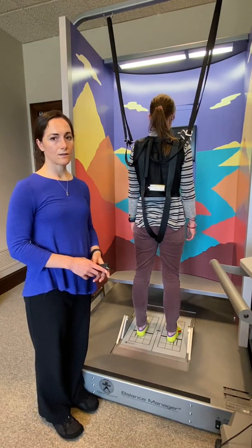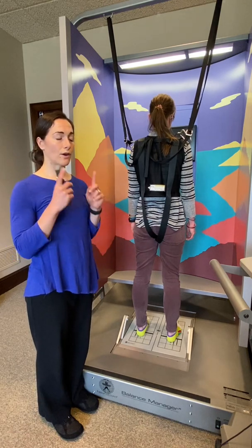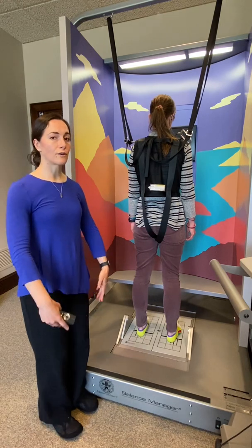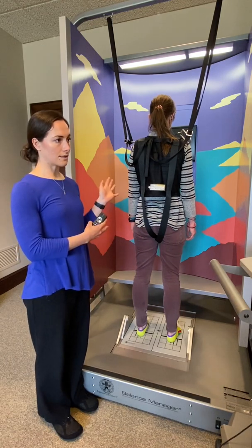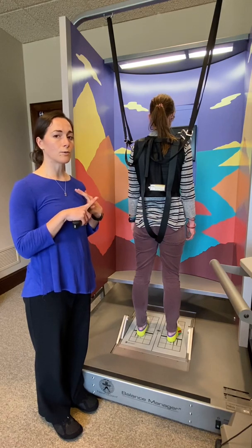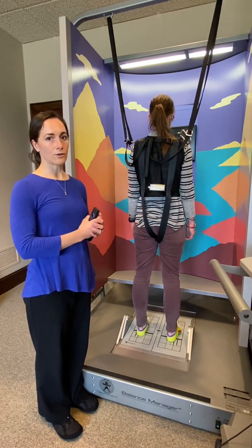The purpose of this test is to assess the function of all three of our balance systems. We use our eyes for balance, our inner ears for balance, and the feeling in our feet and legs to tell us where we are in space and how we're moving in space. Once we do this test, we can figure out which of those balance systems are working well and which ones may need improvement, and that will guide our treatment sessions.